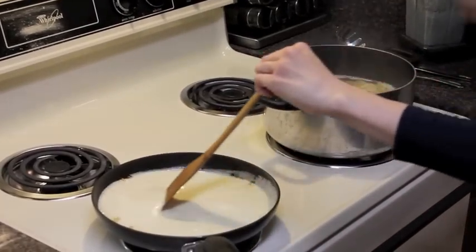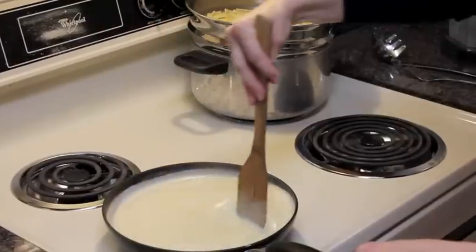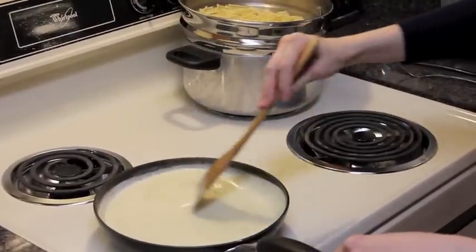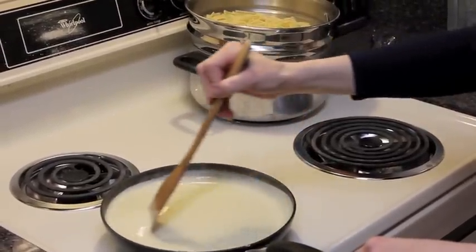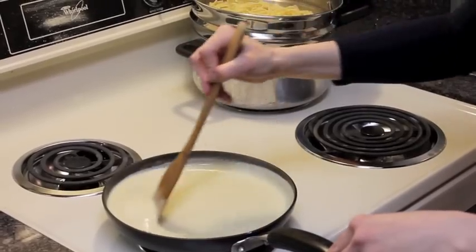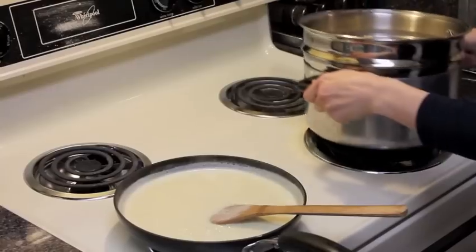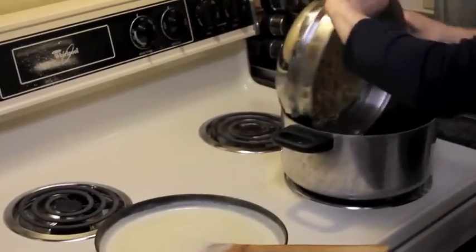And let that just simmer for just a few minutes. This sauce has been on medium-high heat for about three to five minutes and it's starting to bubble and boil. So what I'm going to do is mix it with my pasta.